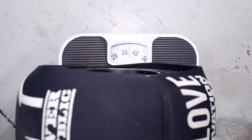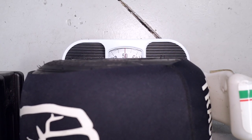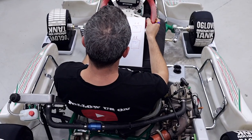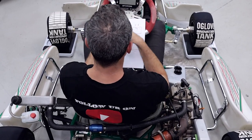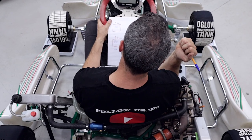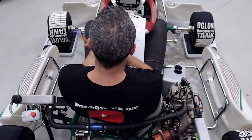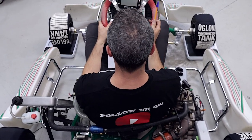Front right: 34 kilos. Rear right: 45 kilos. Rear left: 50 kilos. Front left: 31 kilos. Now as you can see, this seat is actually too big for me and I can move around — I can get nearly a two kilo shift in the rear of the kart. The back right goes to 46.5 and the back left goes down to 49 kilos depending on where I'm sitting in the go-kart.